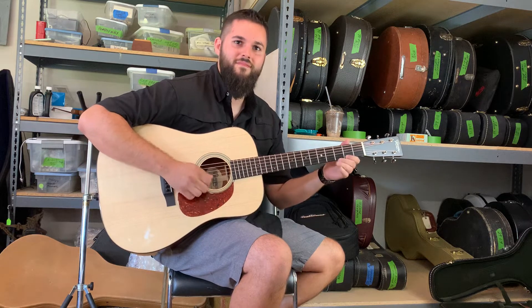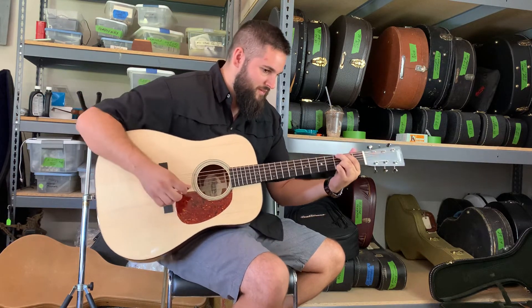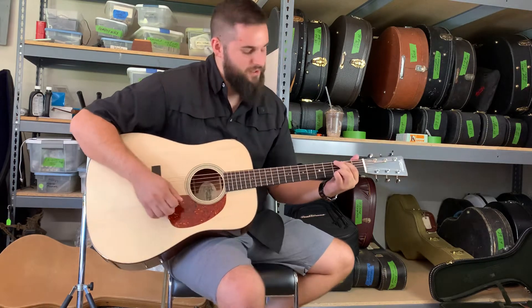That's as bad as it's gonna sound — it's gonna just sound better and better and better. It already sounds like a million bucks.